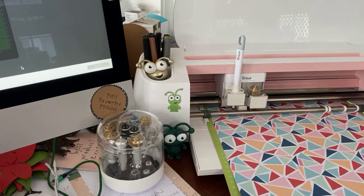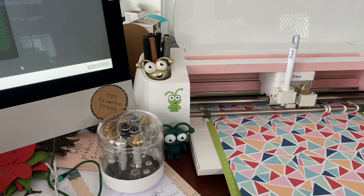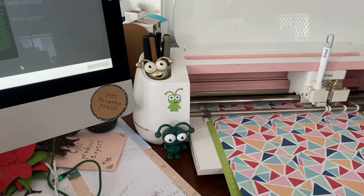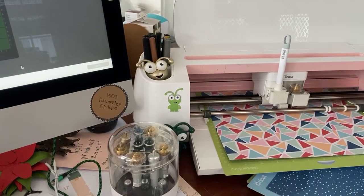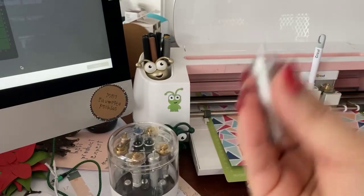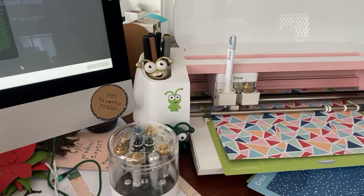If you're going to get a maker and do a lot of paper crafting, tell Santa Claus you want the scoring wheel. The scoring wheel comes with two tips, O1 and O2. Sometimes you can buy them with both tips, and then you put the tips onto the adaptive tool. When it's done, I have to take out the scoring wheel and put back my blade with the housing.